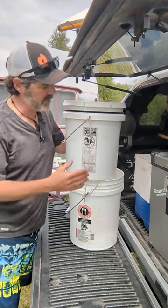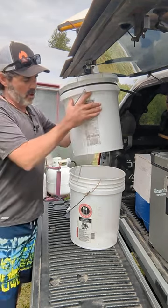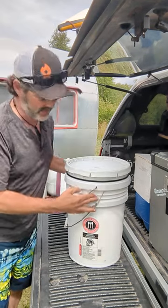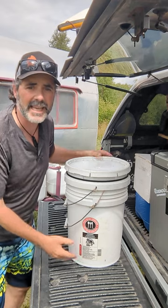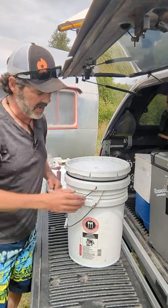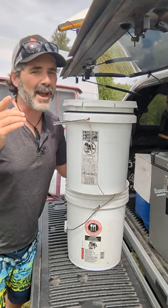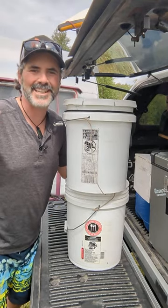I didn't have zip ties. What I did have was P-cord. They go in between the buckets as you stack them, and it prevents that vacuum from forming in the bottom of the bucket. Makes them so easy to separate, and it has changed my life. I hope it'll change yours. We'll see you on the road.